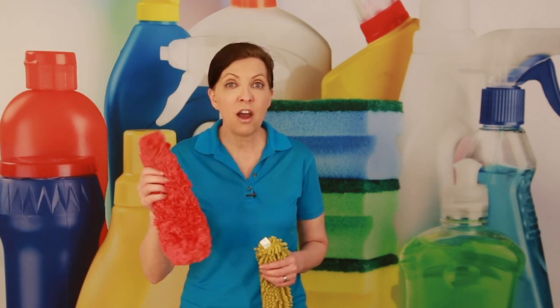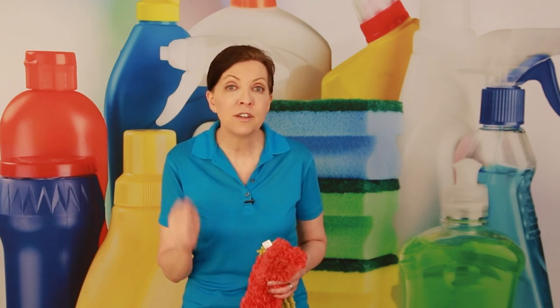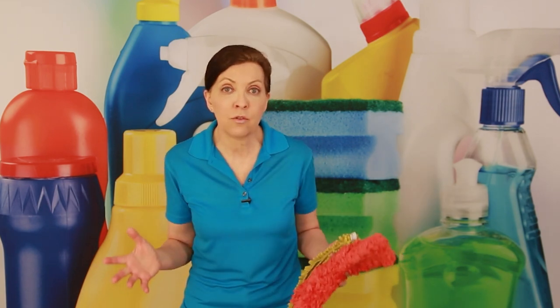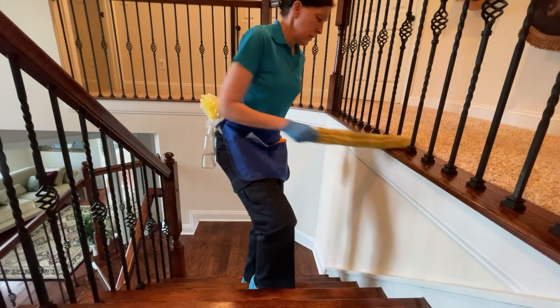So we don't ever want to cross-contaminate by taking a duster from one house into another without it first being cleaned. If you have dusters on a stick and you can't wash the sleeves, you're going to have to wash those every single night between jobs and hope they're dry the next day. So you're going to need a lot of those to run a cleaning business. If you don't have a lot of those, please go with a disposable kind.